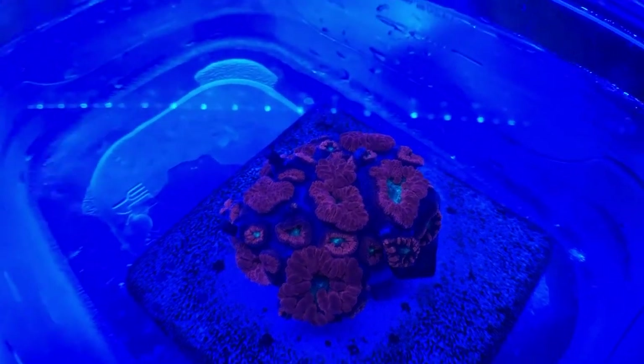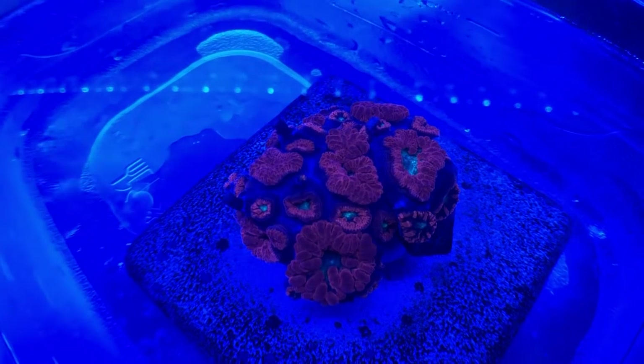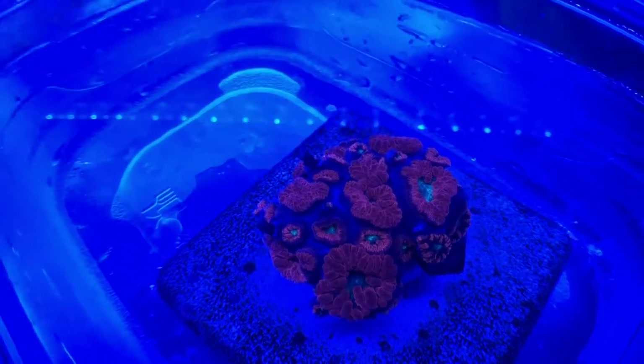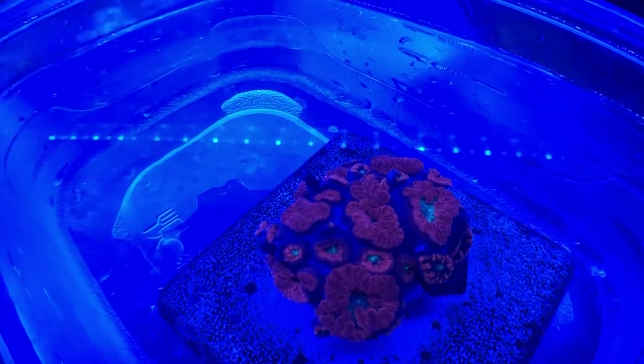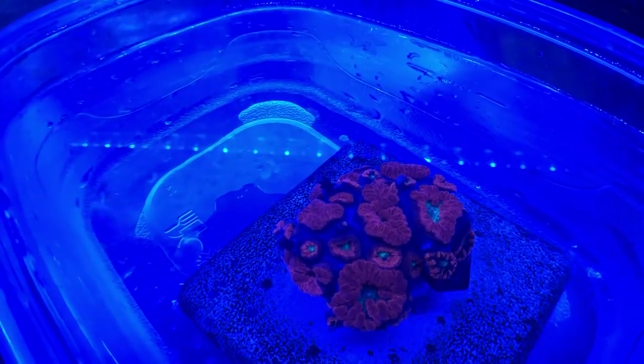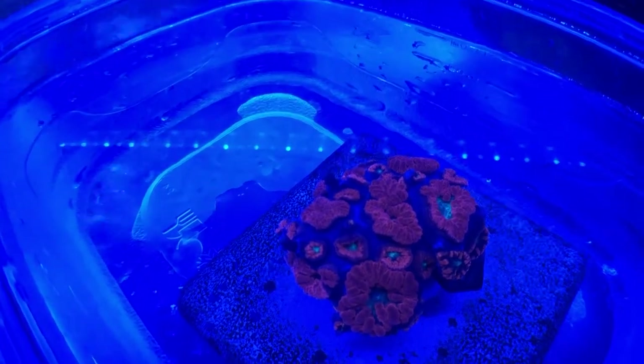Hello again, this is Dr. Duke Majan with Prime Coral. Someone posted online about a week ago about how to kill vermented snails, and I mentioned that I had had some success using the Prime Coral StopRTN dip.